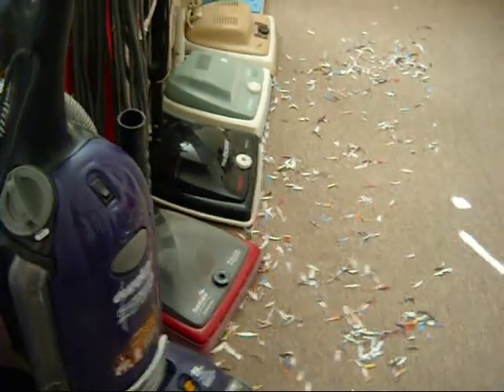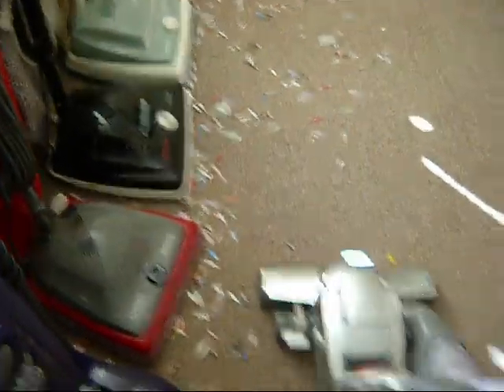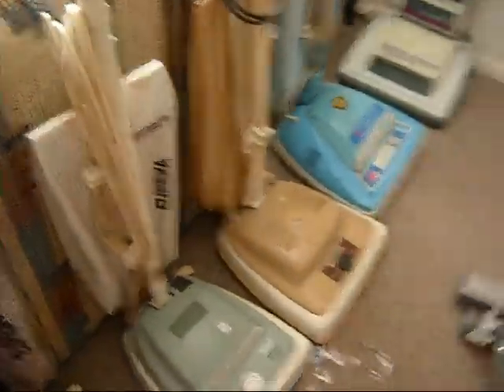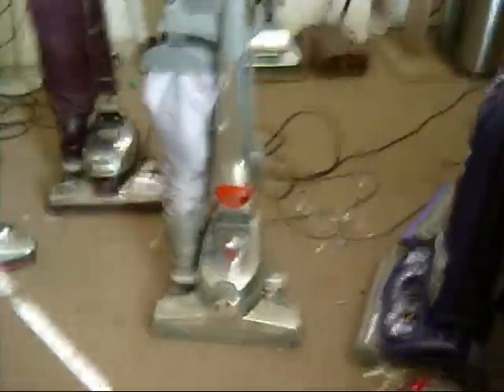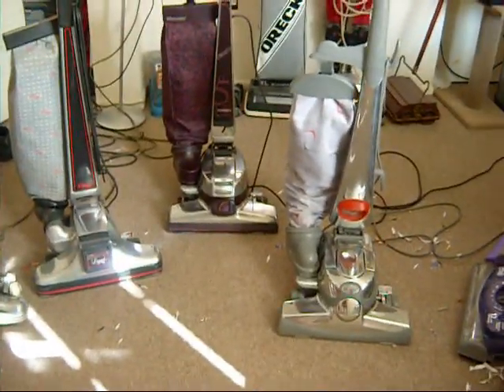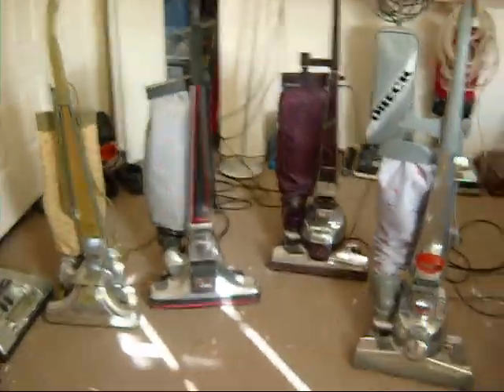I will show this one and then that will conclude my video because I'm running out of time — I think YouTube only allows a 10-minute video. Not bad for a $60 vacuum, actually. Looks really good. I just hope I don't like the new Kirby that's supposedly coming out too much, because then I'll want one and I don't have room. I already have too many, so I'll have to get rid of the G5 if I get the new one. But those are my Kirbys. Thank you.